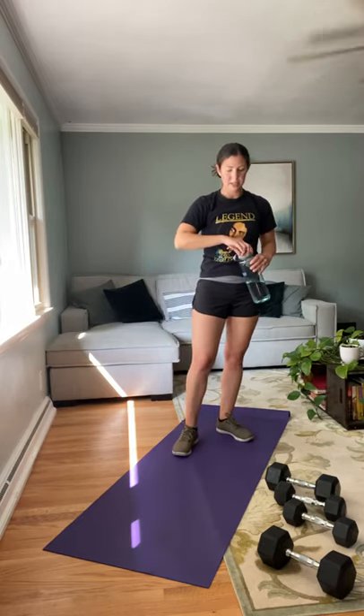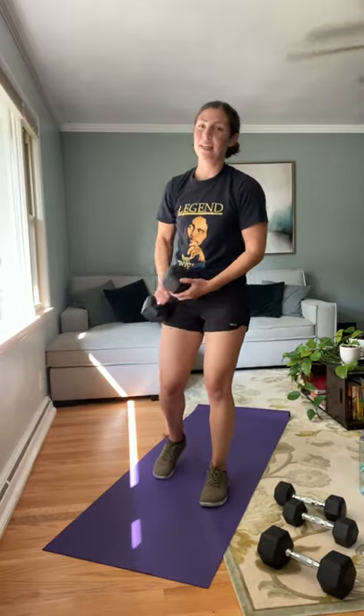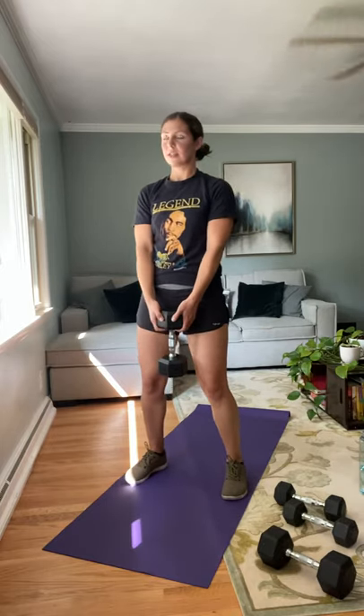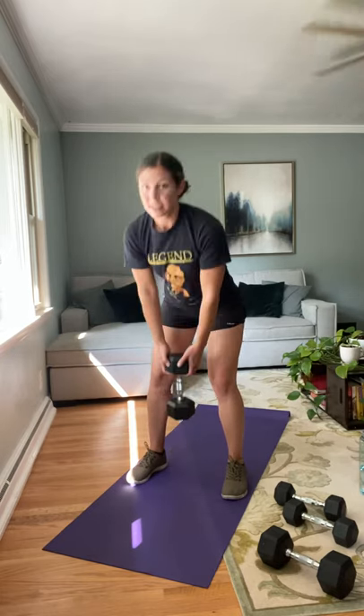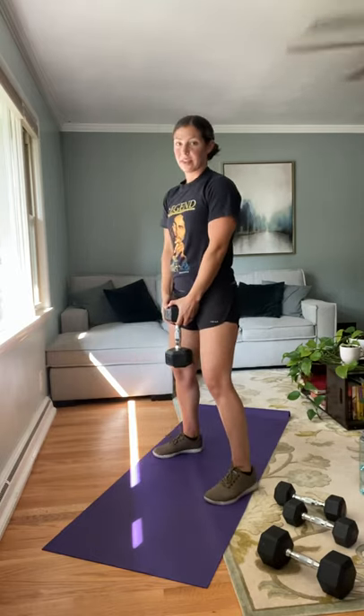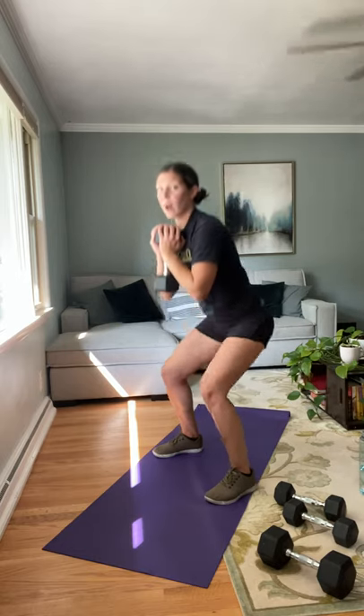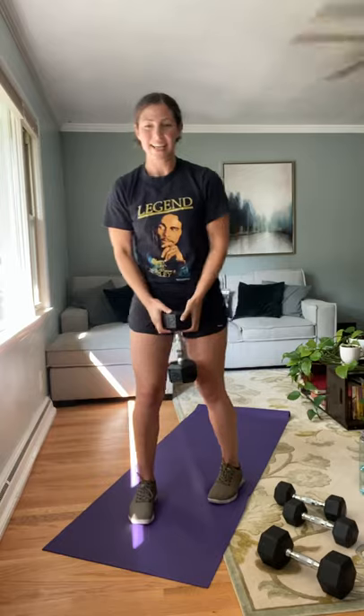First exercise — starting with the heavies, but you can go down to moderate weights if needed. You're going to hold the bell portion of the dumbbell, or you can use a kettlebell. Going into a Romanian deadlift: hinging at the hips, flat back, coming up. Then switching hands and coming into a squat — wider stance, sitting back. So you've got a deadlift, toss, squat combo. That's the first one.